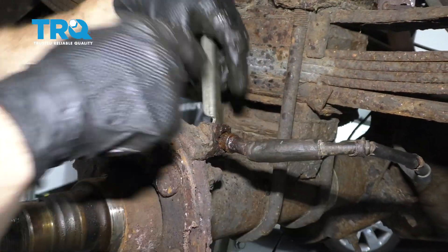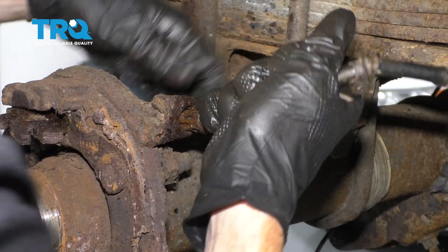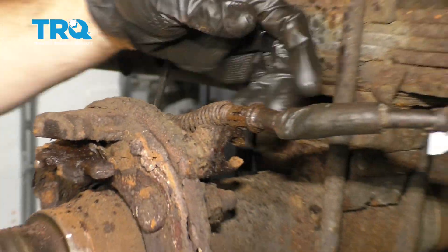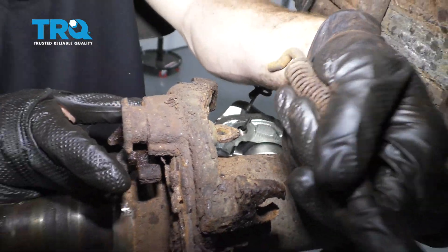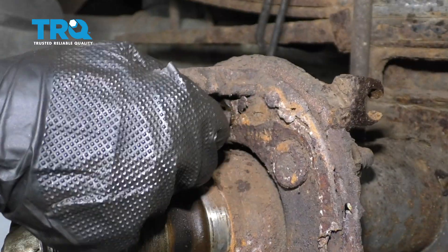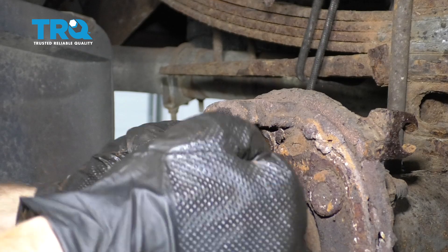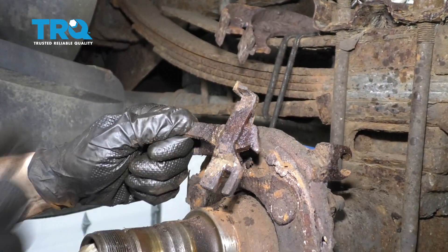Now that I've gotten this broken free, let's get the tool out of the backside. Let's grab the cable and slide this out of here. Now let's go ahead and remove it from the backside of the e-brake actuator and set that aside. Remove it from the area. Now it's a good idea to make sure that this is freed up — ours is frozen, so we'll have to free it up.